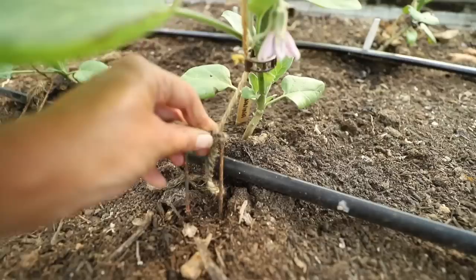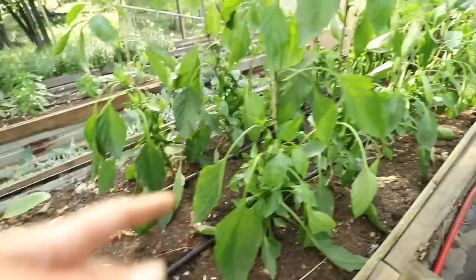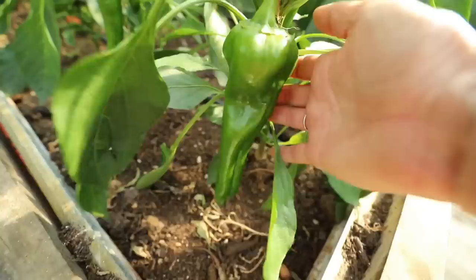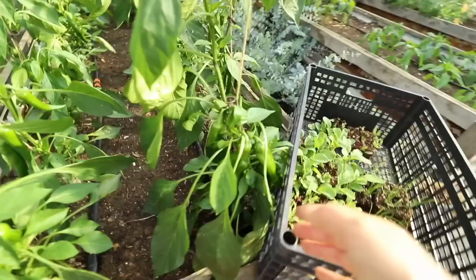For our eggplants, we've got jute twine tied to a staple staked in the ground with clips going up. For our peppers, we've done the same thing — pruned to a single leader, growing well, and we're just adding clips once a week. Some of them are getting really tall too. We have so many peppers — this is a new way of growing peppers for me, but experimenting and seeing all the fruit has been really cool.